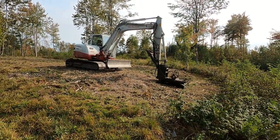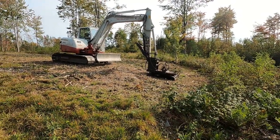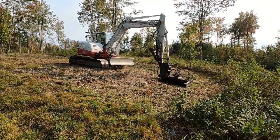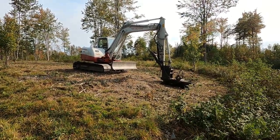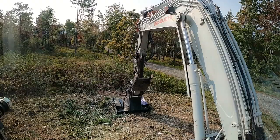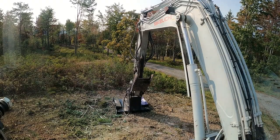Here's a quick shot of the excavator with the mower on it, kind of in its natural habitat. Now I'll go in and fire it up and start doing some mowing. Okay, I'm going to do a little mowing demonstration.